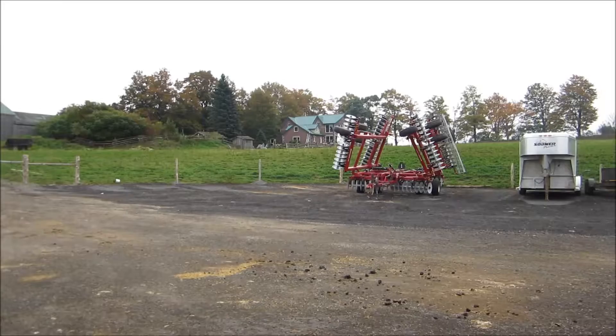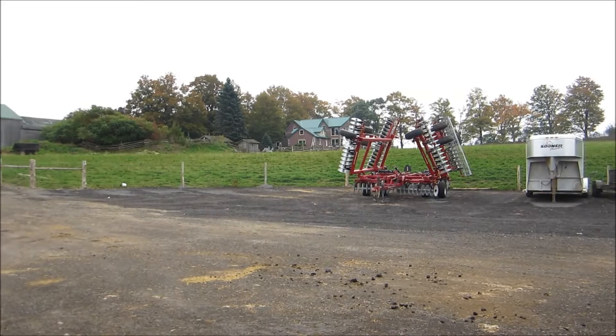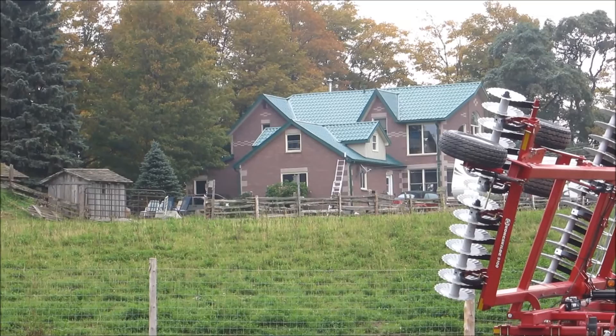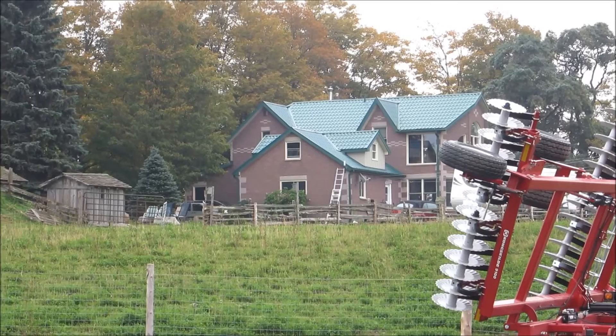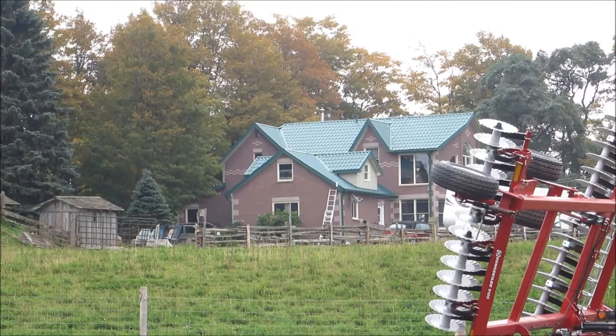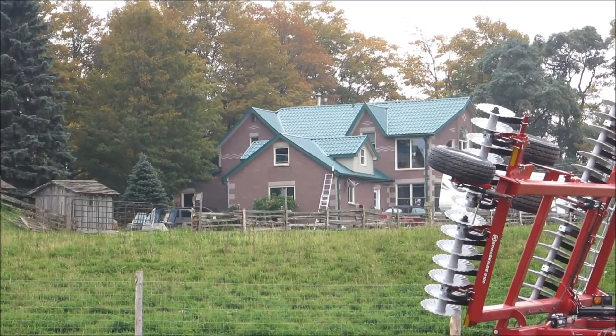That's the house over there. I'm now standing at the barn looking back to the house. I'll show you a zoomed-in view — there's the house there. You can just see the wireless antenna at the house there that links over to the barn, on the end of the house down by the eaves trough. That unit links us back here to the barn.